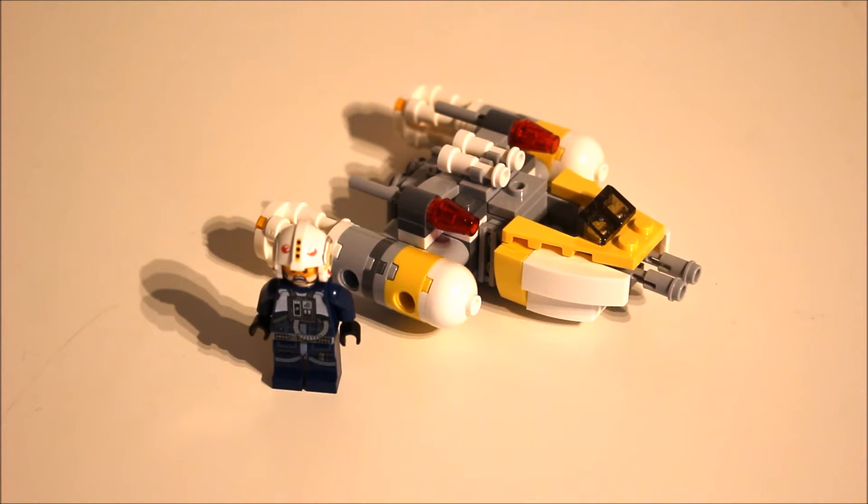First point - I think it looks really cool and it comes with a great minifigure, and that might be with slight bias because I collect Rebel Pilot minifigures, but I quite like him. It definitely captures the real Y-Wing but it does it in the chibi art style of Microfighters, and overall I think it looks really cool.